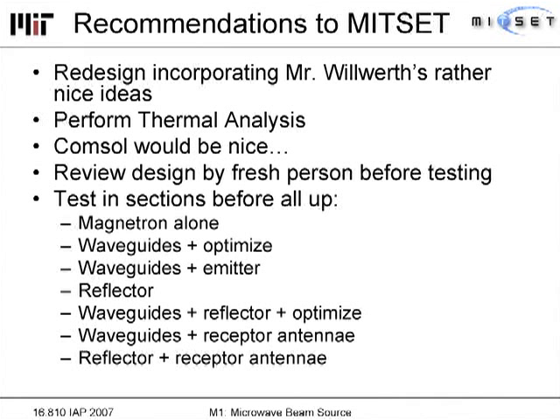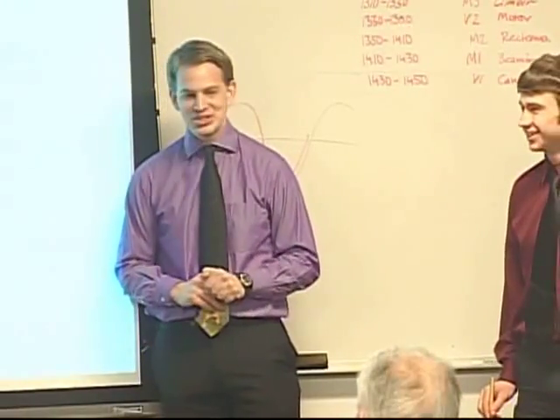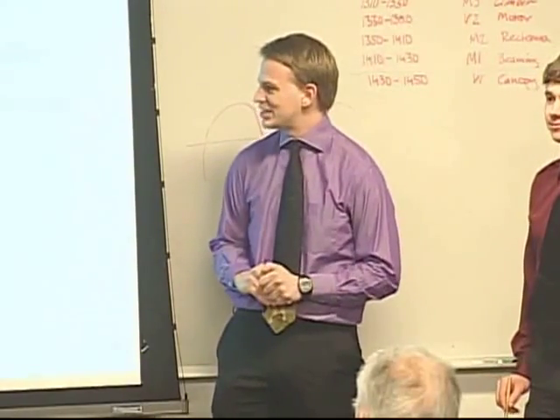We need to have the design reviewed by someone who hasn't been involved from the beginning, to get a fresh perspective. We need to test components one at a time, not all at once. The main lesson learned: it's very nice to trust specialists, but also very necessary not to trust them completely — microwave specialists disagree about just about everything on the internet and in person, so you have to know who to follow.